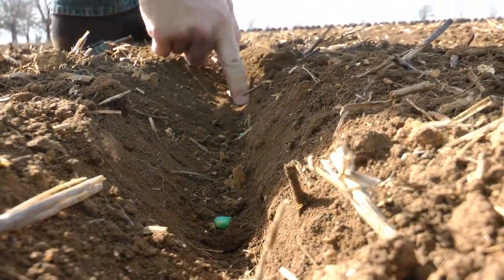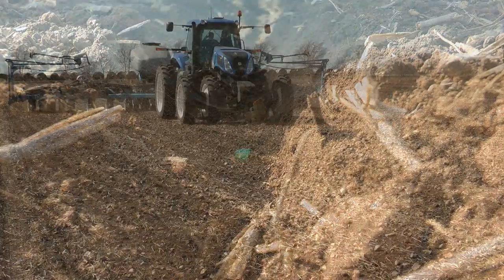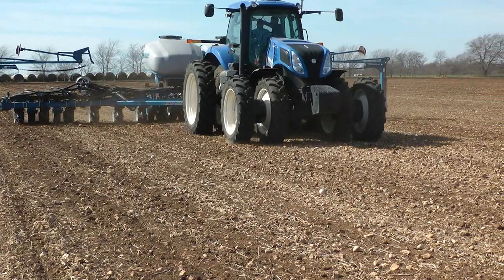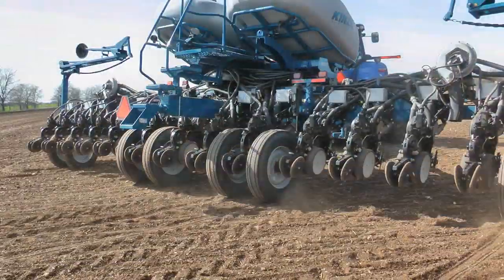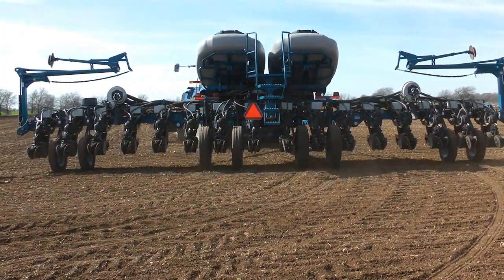The important things we wanted to do in 2014 were: number one, single rail multi-hybrid capability. The other thing we wanted was that when we load a prescription into this planter, we follow row-by-row population and hybrid transition.